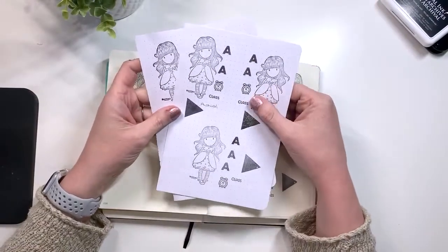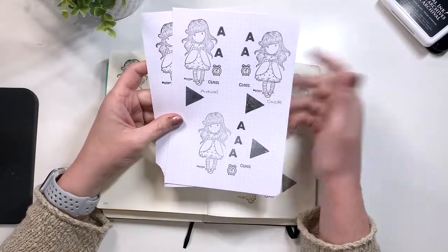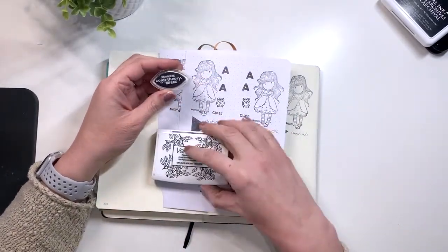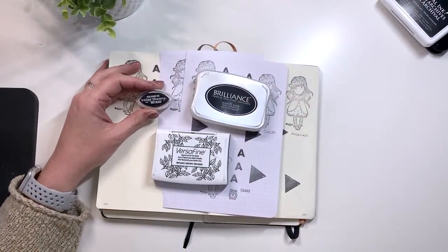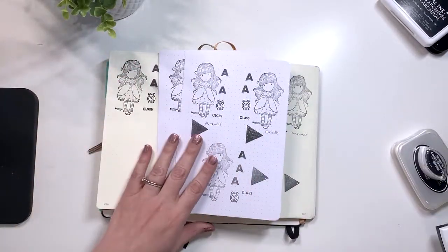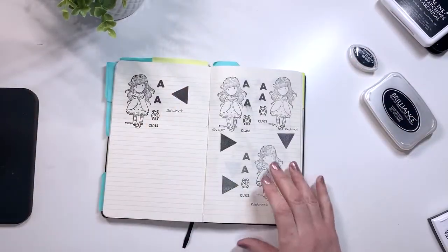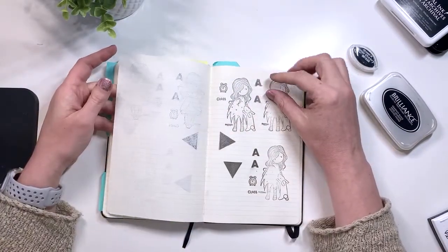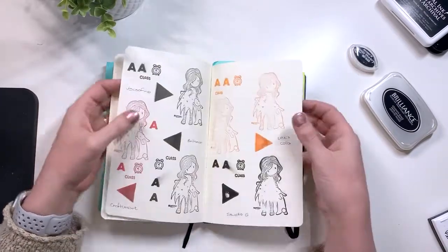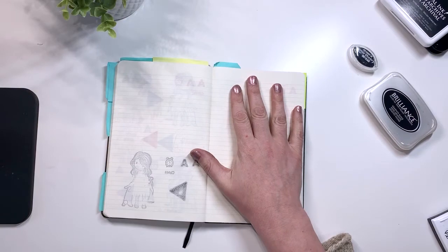As you can tell, the thicker pages hold up better to the inks in general. You're going to want to stick to the pigment inks, and even then not all pigment inks are created equal. My go-to pigment inks for the journals would be the Color Theory, the Brilliance, and the Versafine — these definitely held up the best. In terms of bullet journals, if you're using a Leuchtturm you should be okay especially if you stick to the Color Theory or Brilliance ink pad. If you are in a Moleskine, I wouldn't stamp directly in my journal — even gluing pages together you might run into issues because there was some transfer. So definitely either stamp outside your journal and stick it in, or just forego stamping.